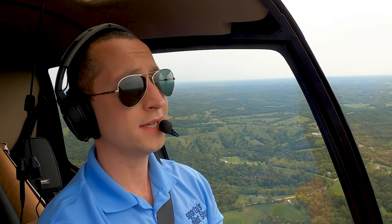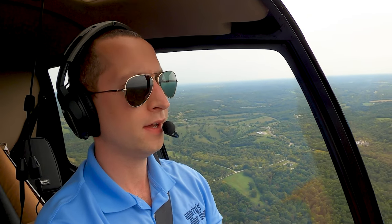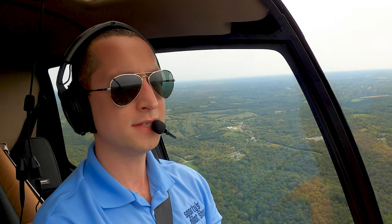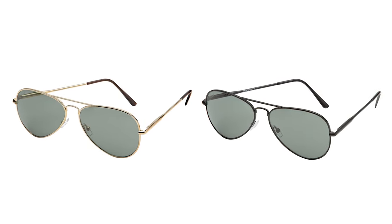The Flight Gear Captain Sunglasses were designed in-house by Sporty's team of pilots. We wanted something that would feel comfortable in the cockpit but also not break the bank, and this is what we really came to. You'll notice they incorporate the signature teardrop frame, which is very popular in the aviation field.